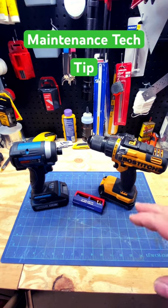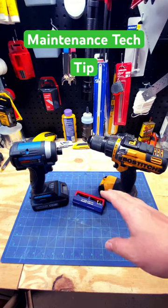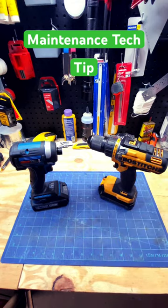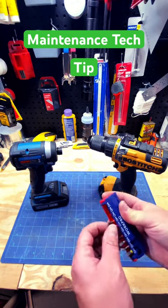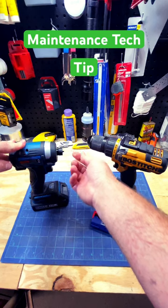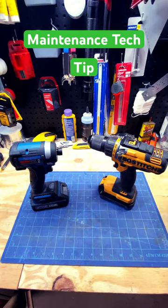One great advantage to the drill — and I'm sure we've all been there — you work maintenance or whatever your trade might be, and you bring your bit kit, you got all your bits, you get to the project, and you don't have a bit holder. Now I know you can sneak these in there sometimes and it'll work out, but there's not much give there.